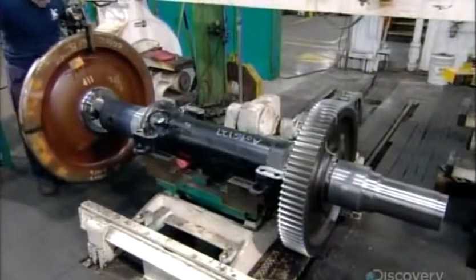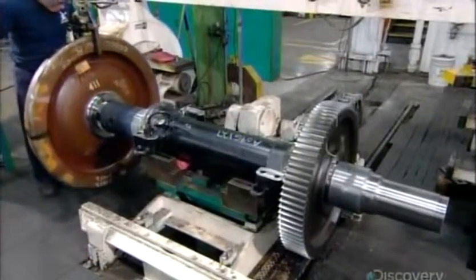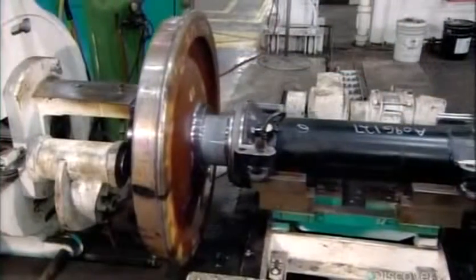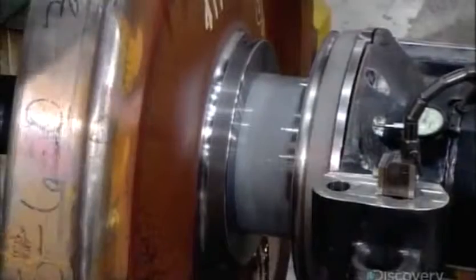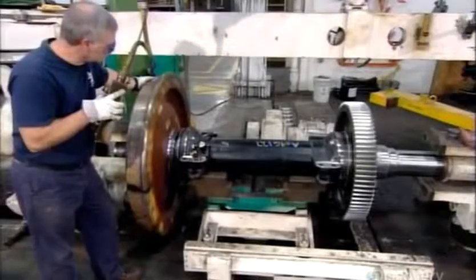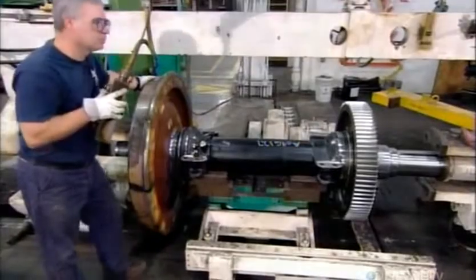Workers lubricate the wheels, then using a strong press fit two on each of the vehicle's six axles. Each wheel is a meter in diameter and weighs about half a ton. The axle has a large gear that turns both wheels. This finished unit is called a wheel axle gear assembly, or WAG for short.